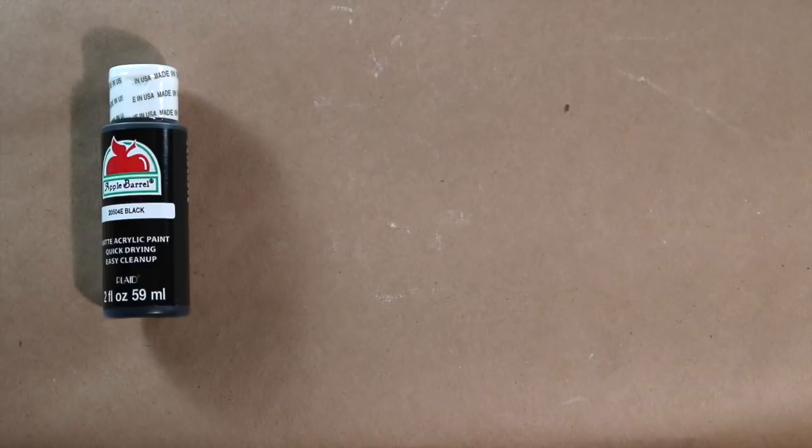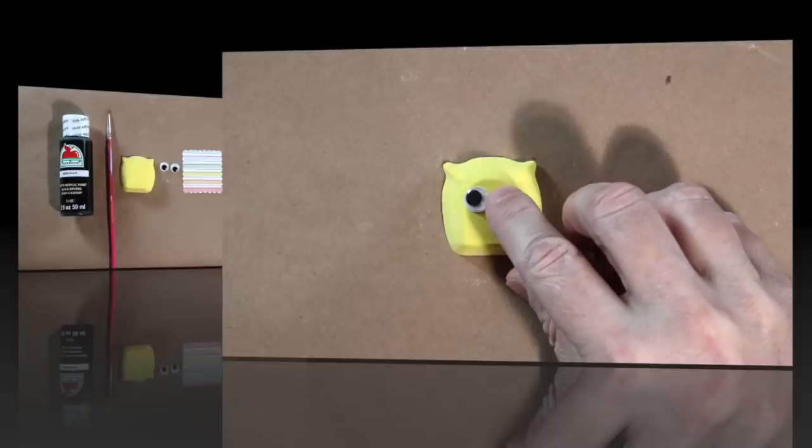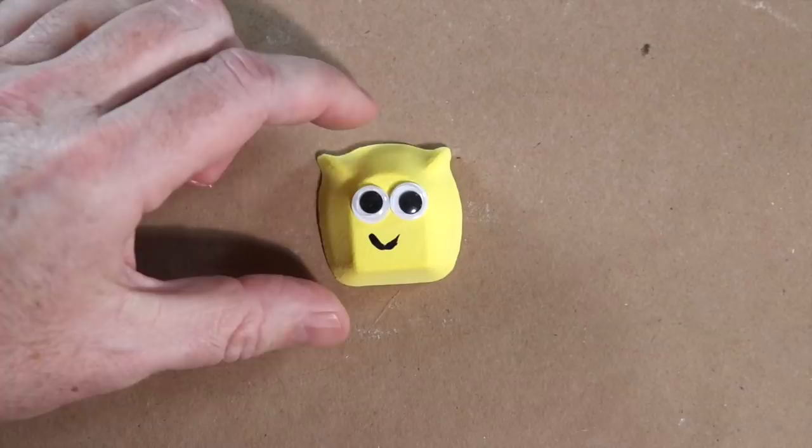Add sticky googly eyes to the egg carton chalk and paint a smile. Attach to a paper backing, slip into a candy cello bag, and secure with a twist tie.